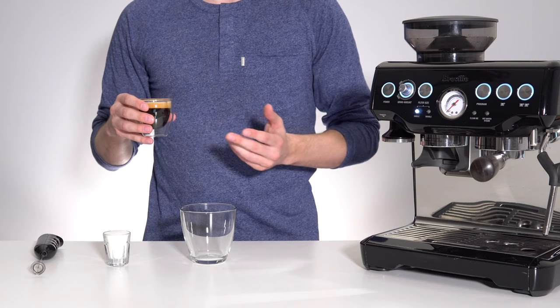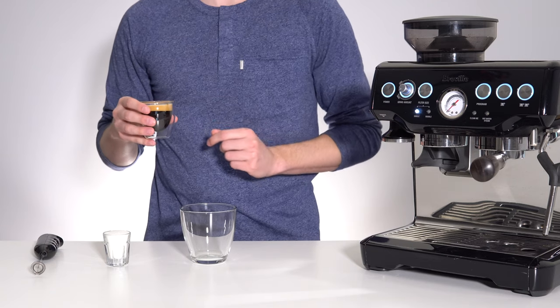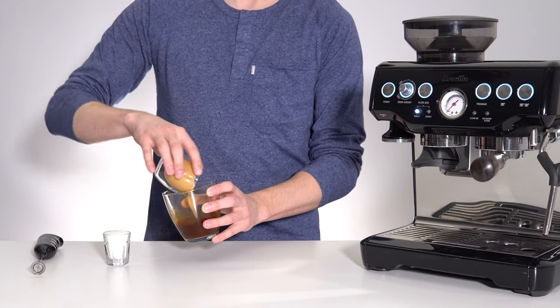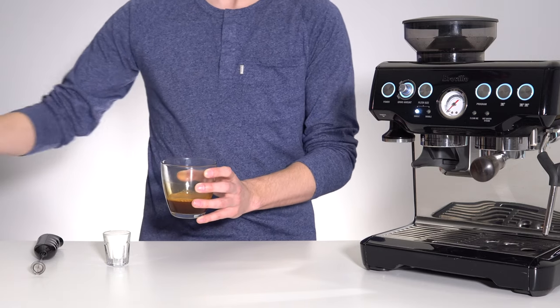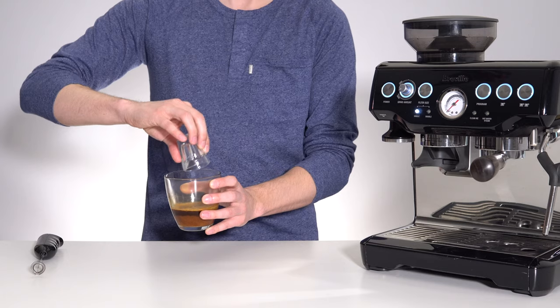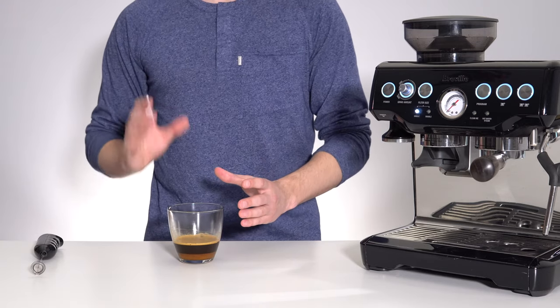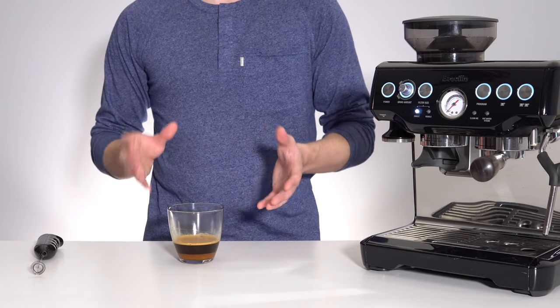Once you have your shot of espresso, add it as well as your 2 tablespoons of sugar to your mixing glass. I recommend that you use something with sloping sides and no deep corners, as that will make whipping the mixture more difficult.